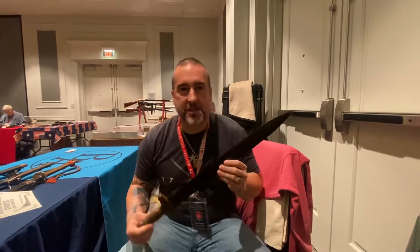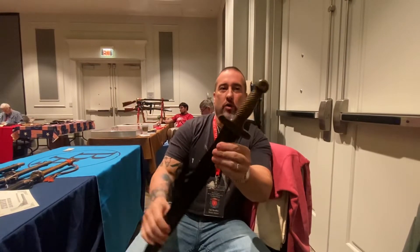Hey everybody, Brian Aikens. We're at the Tennessee Military Collector's Show. Had a really cool Confederate short artillery sword walk in the door.